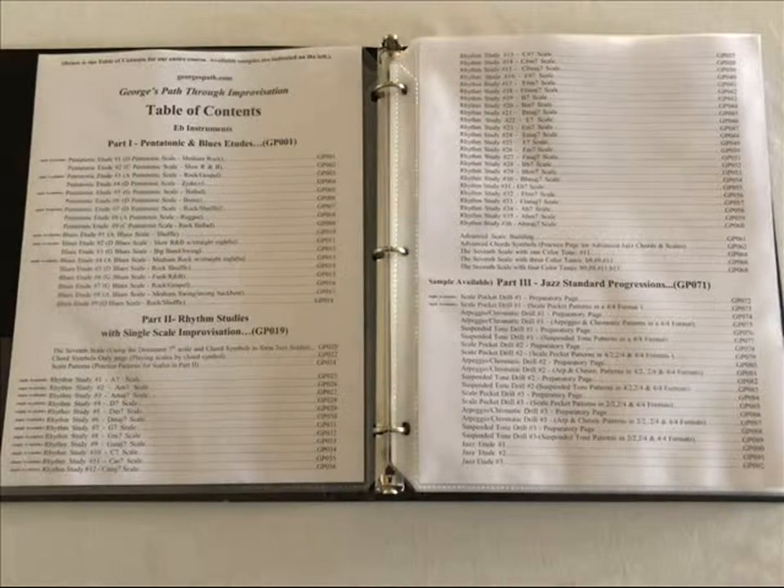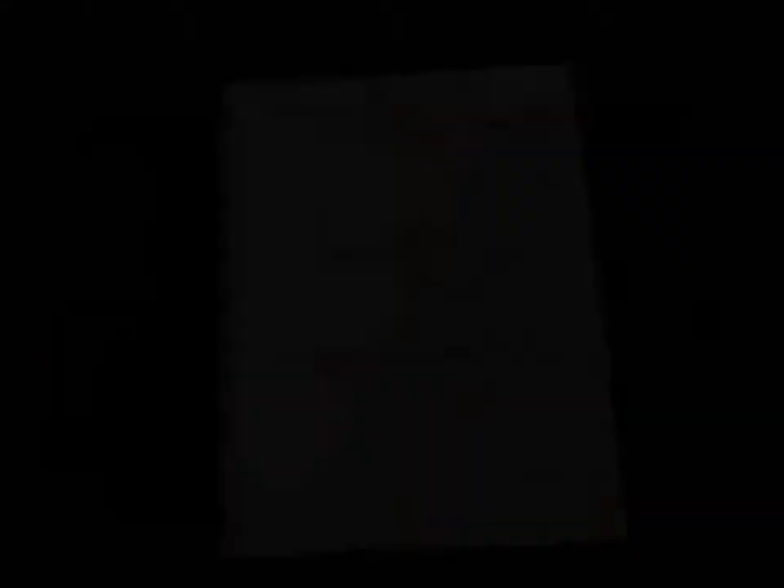This PDF will also work well with double-sided printing, which I used here, and then had bound.